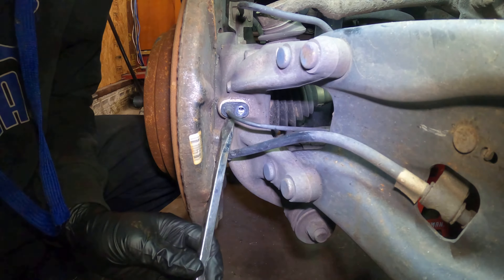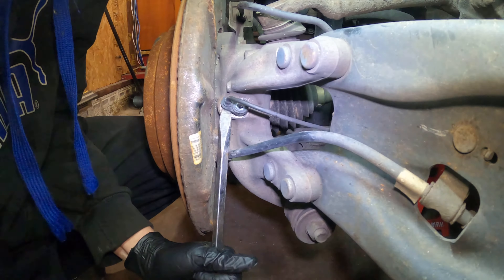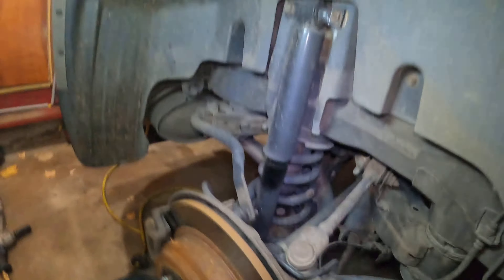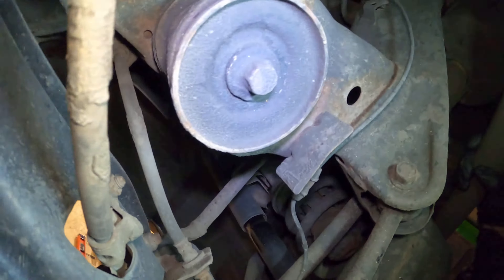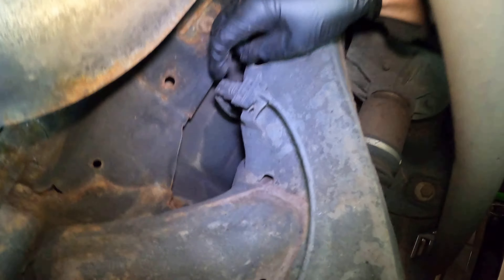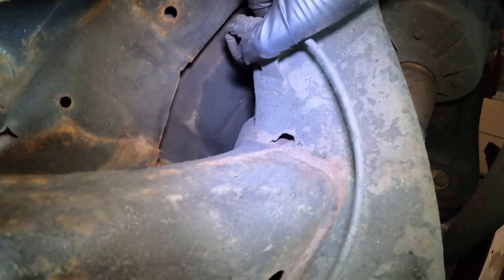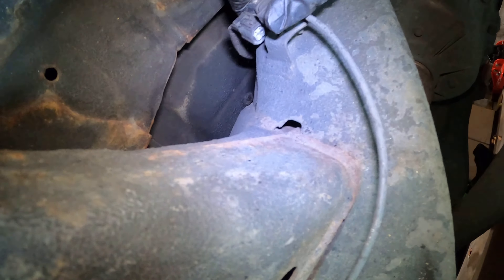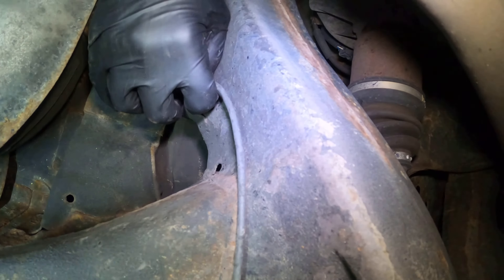Tucked way in here is the speed sensor. I'm going to attempt to not remove the axle or anything because I don't think I should have to. 10-millimeter — don't lose that. So it's extremely loose but it's stuck in there, so I'm going to go ahead and assume it's broke off in there, which actually happens a lot. Get it from the top and the bottom like so.